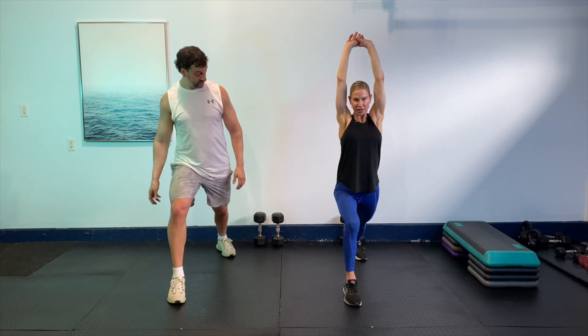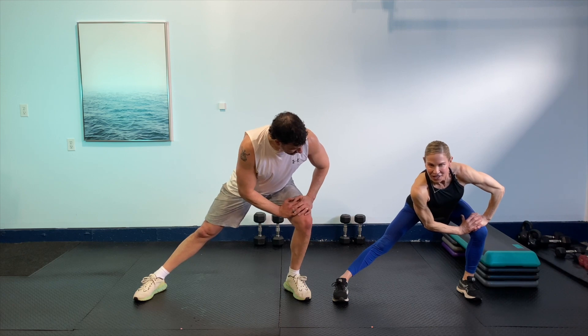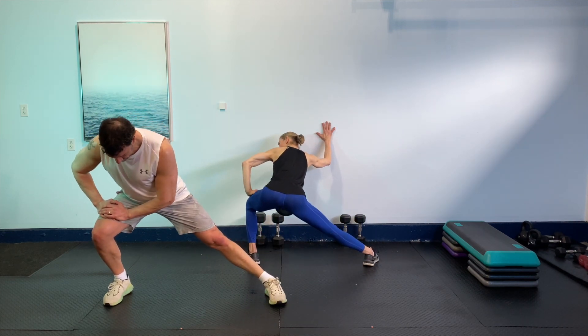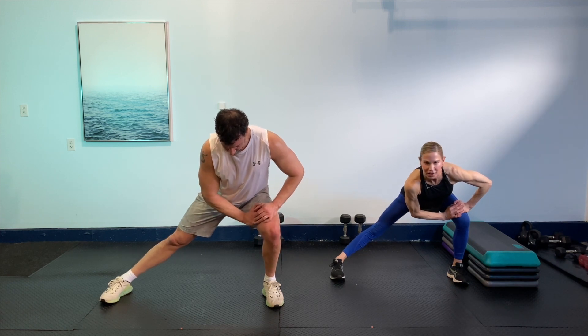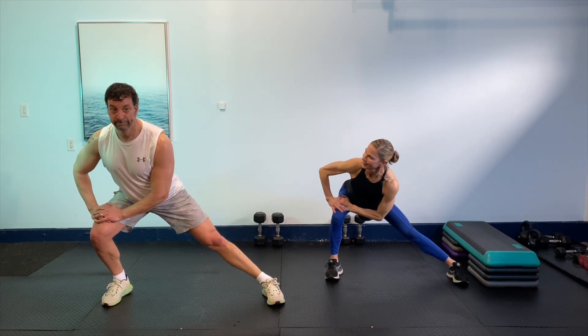One more time — just opening nice and gentle. Then back up. Then we're just going to shift to one side, opening through those inner thighs a bit. Now if you can switch sides — if you're not comfortable with that, you can always come to a wall or a couch. Then we'll switch one more time each side. And then back to the center, walk your feet in.